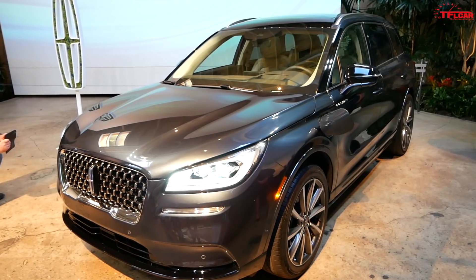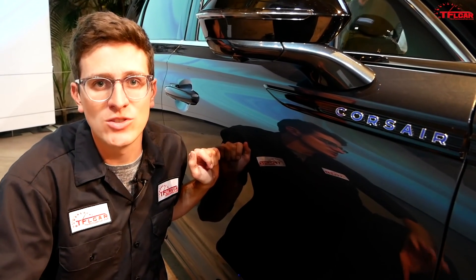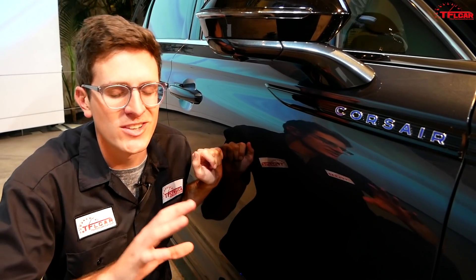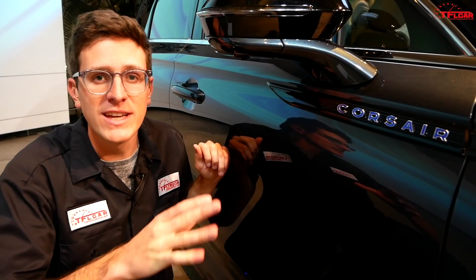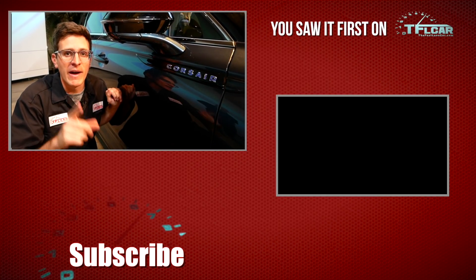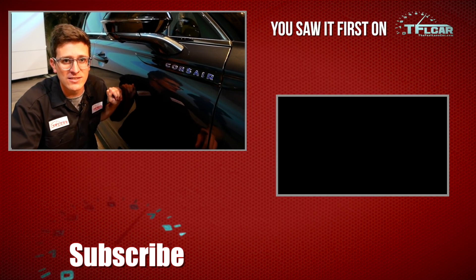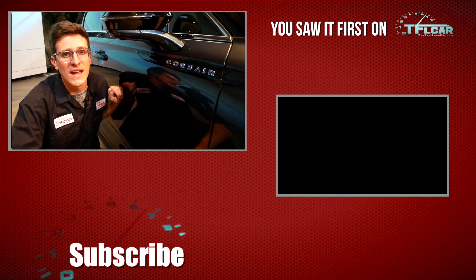Lincoln says the Corsair Grand Touring will go on sale in summer of 2020 as a 2021 model year. There's still a lot we don't know — exact pricing details and EPA fuel economy — but Lincoln did tell us they're projecting 25-plus miles of all-electric range. Head over to tflcar.com for the latest LA Auto Show coverage, as there's a lot more coming in the next few days.